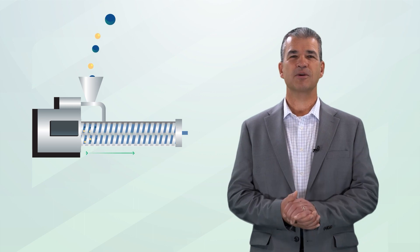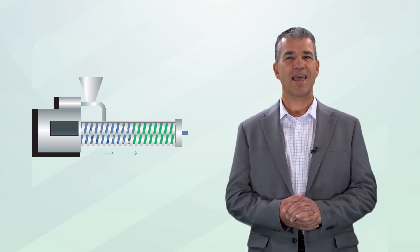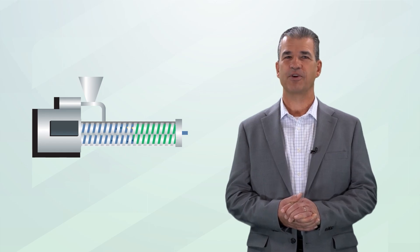Hot melt extrusion is performed with a twin-screw extruder. The flexibility of twin-screw extruders makes them suitable for different types and sizes of studies, from feasibility to commercialization. Before an API is introduced to the twin-screw extruder, screening tools such as a melt prep tool can be used to produce small quantities of formulations.